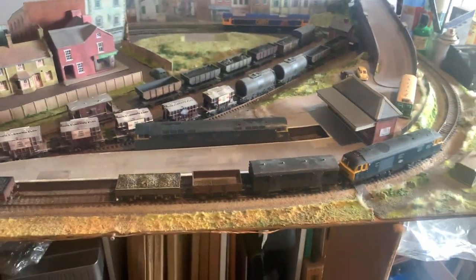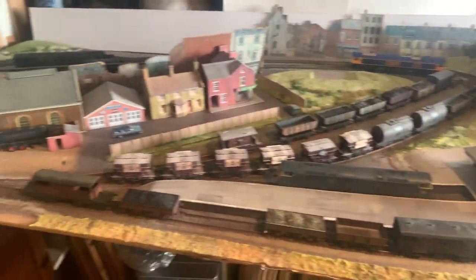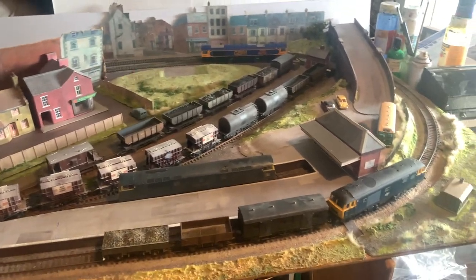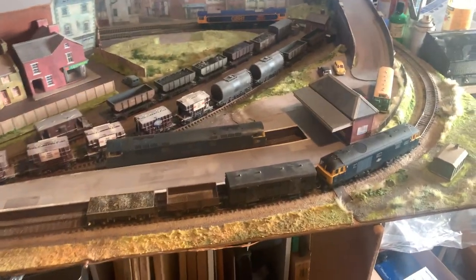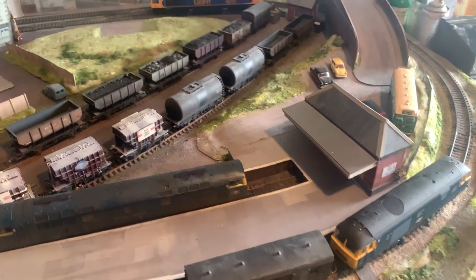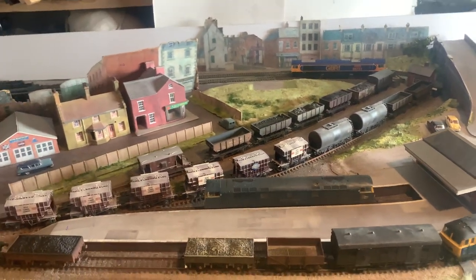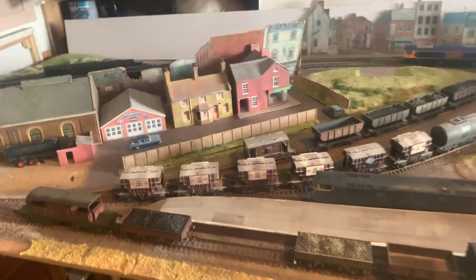Roundy roundy. Trackwork is a mixture of Pico and Triang, System 6. And it's basically a minimum space layout and we're trying to detail it. We're just experimenting with the various detailing techniques.